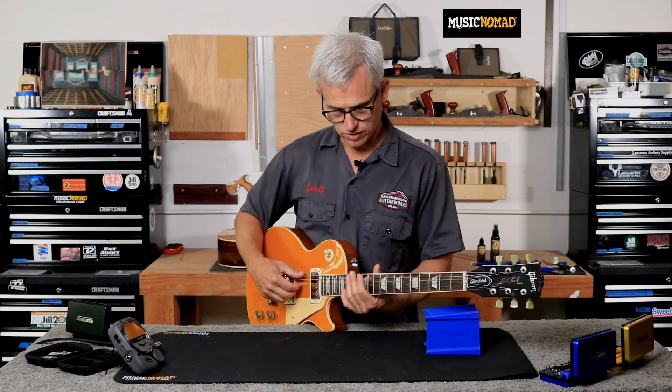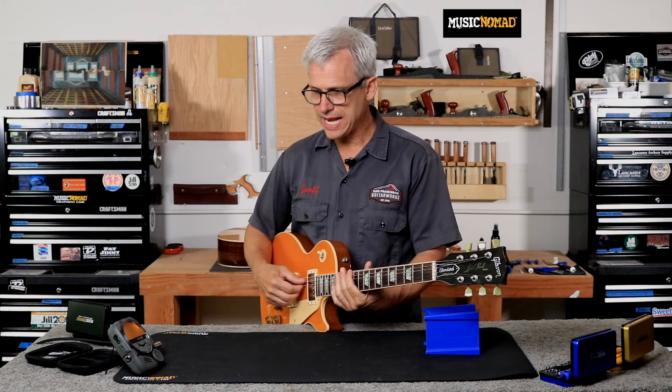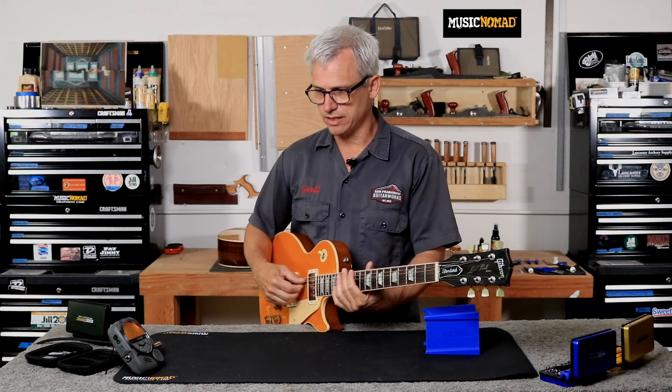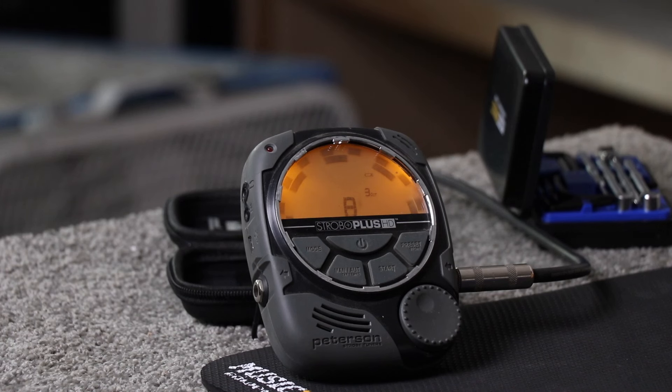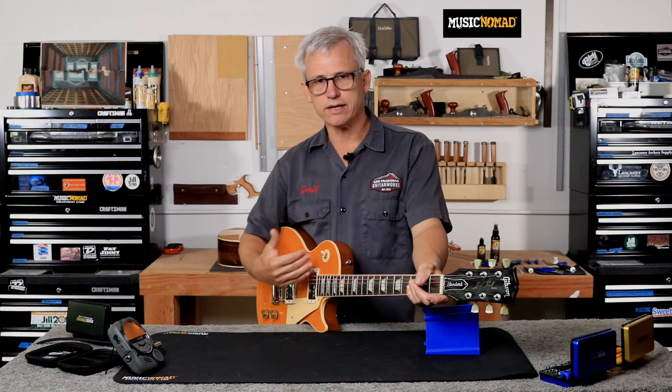First I'll check my 12th fret — it's a tiny bit flat. And my 17th is a tiny bit sharp. The 12th fret is a tiny bit flat, almost not enough to worry about. The 17th fret is a little bit sharp. On some guitars you'll have a situation with the fret placement where you can't get every note perfectly intonated. Gibsons have a tendency to run a little sharp in the upper frets, while some other guitar brands are right on the money everywhere. Different guitars have different idiosyncrasies.